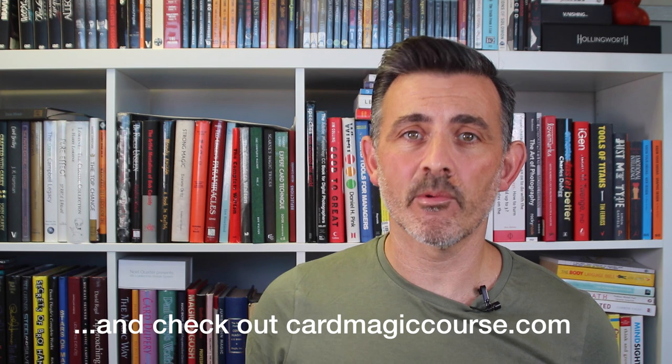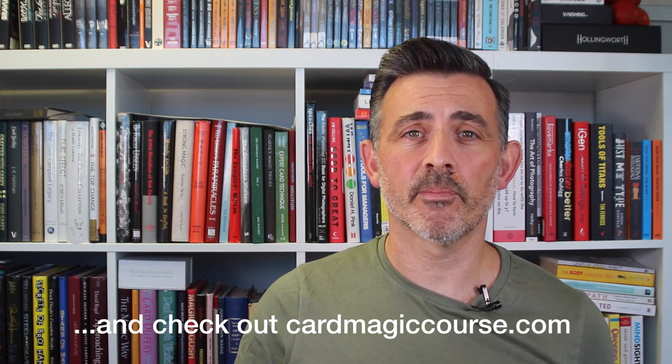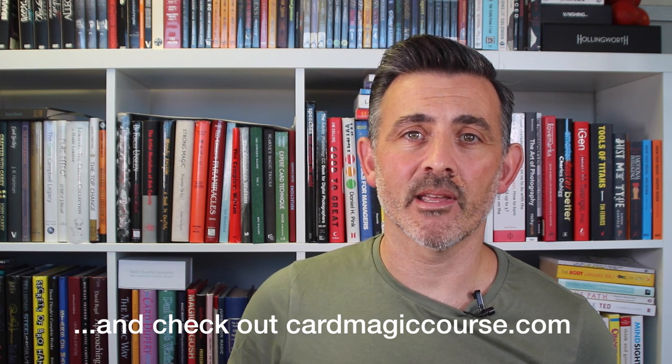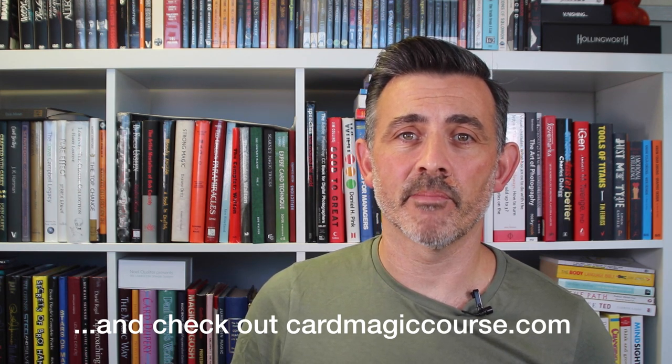Thanks very much — please like and subscribe. Comments make all the difference; I try to reply to everyone and it just makes me feel like I'm talking to a human being rather than being in a room on my own talking to a camera. Have a great day or evening, whatever you're doing. My name is Steve Faulkner and this is Real Magic Review.